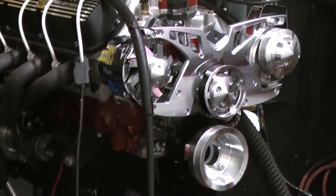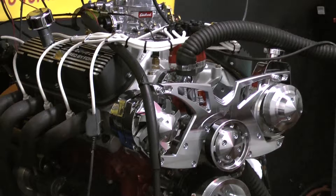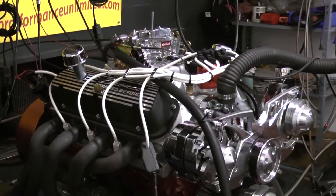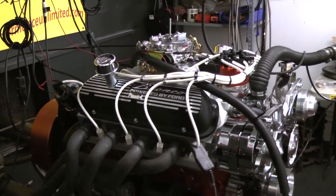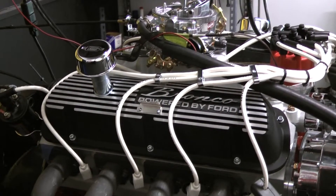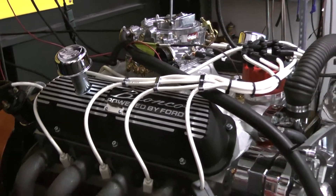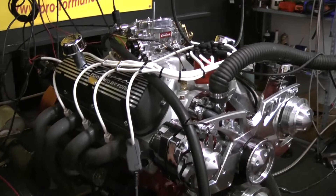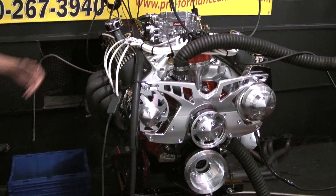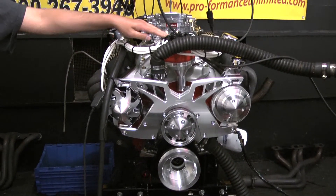We went with the March Alternator Power Experience Serpentine kit. Going over the engine combo: we start with a late model 351 Windsor block and rotating assembly, Comp Cams hydraulic roller camshaft, Edelbrock aluminum cylinder heads, Edelbrock Performer RPM intake, stainless steel roller rockers with Manley push rods, Edelbrock carb with electric choke, and MSD Pro-Billet distributor.